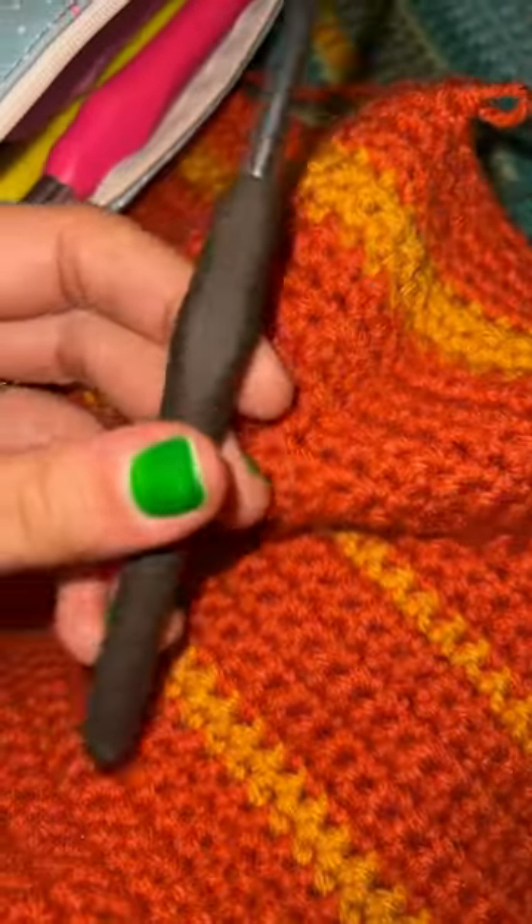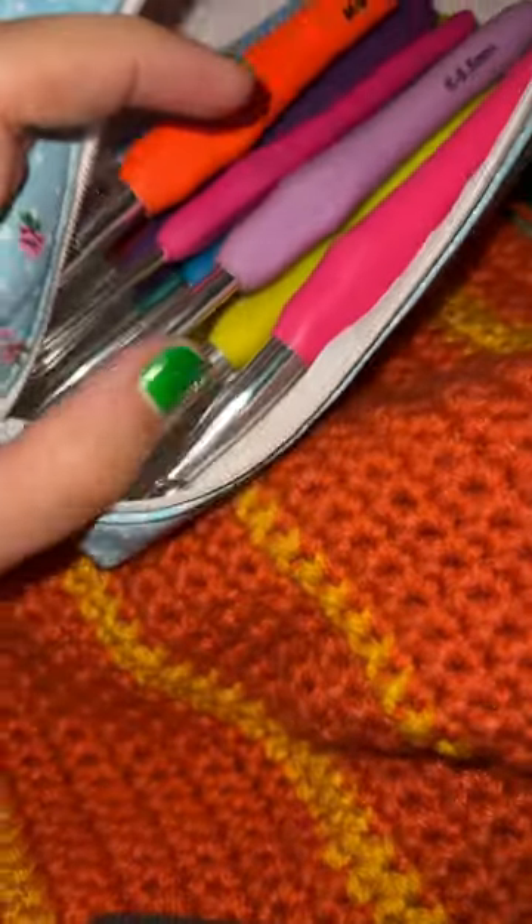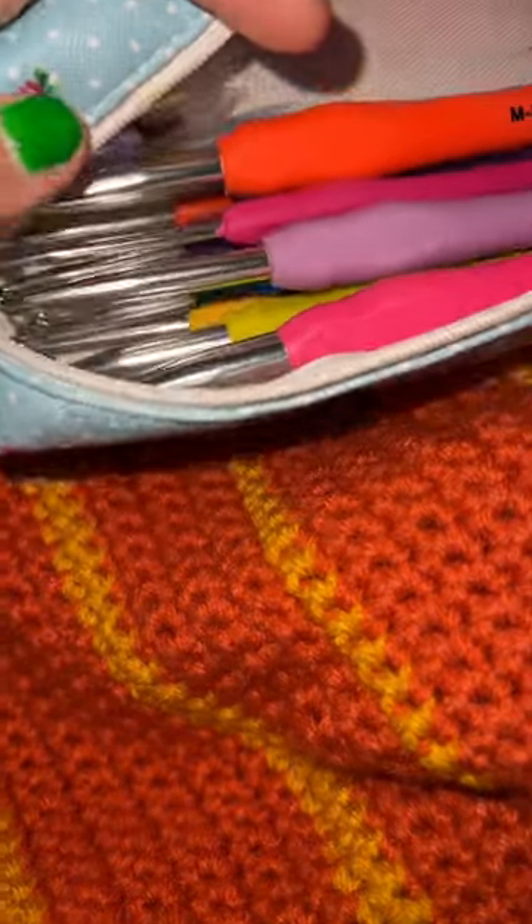For my temperature blanket, I'm using this one, which is a 5.5 millimeter. I just love this set. It also came with yarn, scissors, yarn needles, and these little connector things.